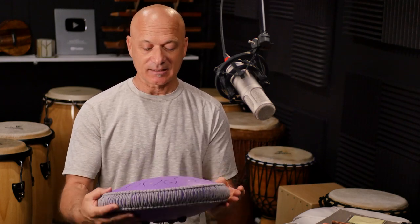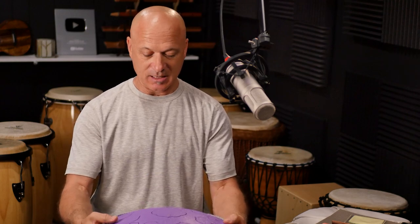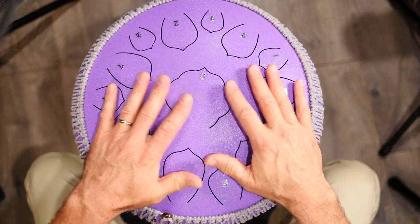Welcome back to World Drum Club, everyone. I'm Kalani, and this is an unboxing and review and demonstration of the Miro tank drum, and this is what it looks like. I'll give you the overhead view again so you can see. This is a 15-note tank drum.